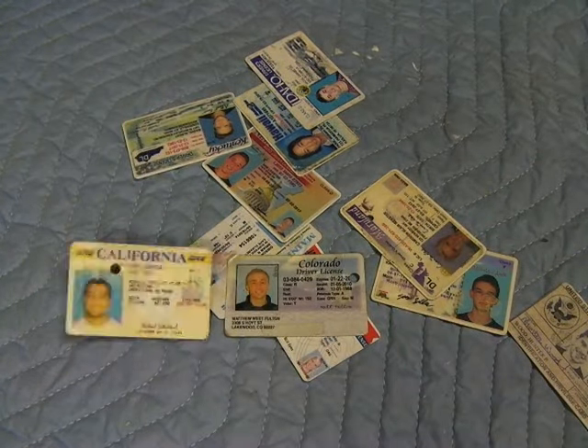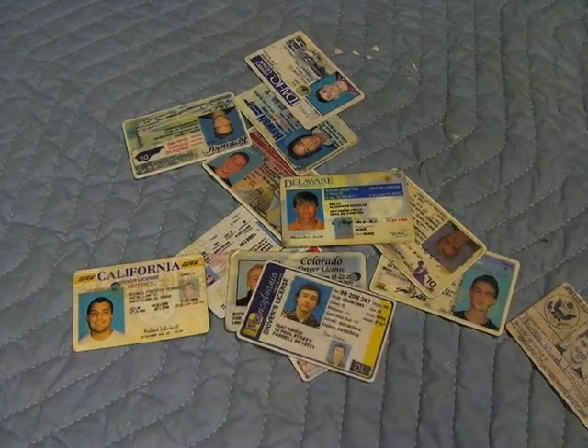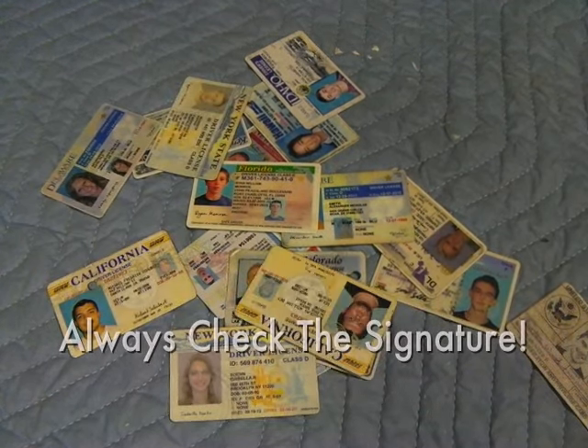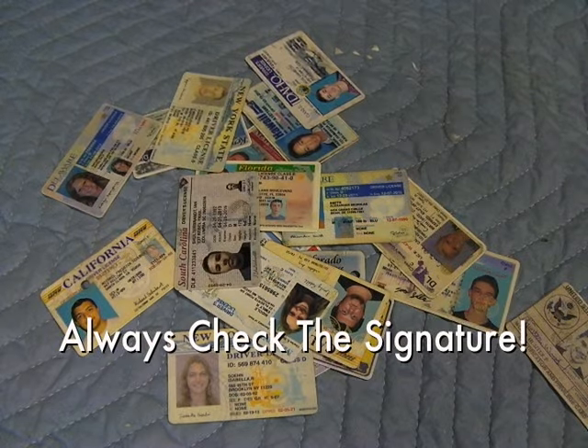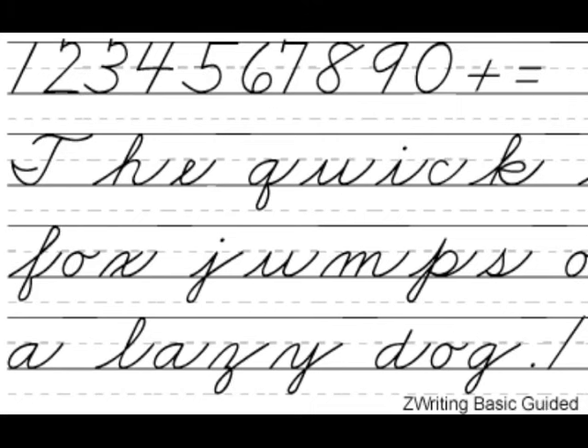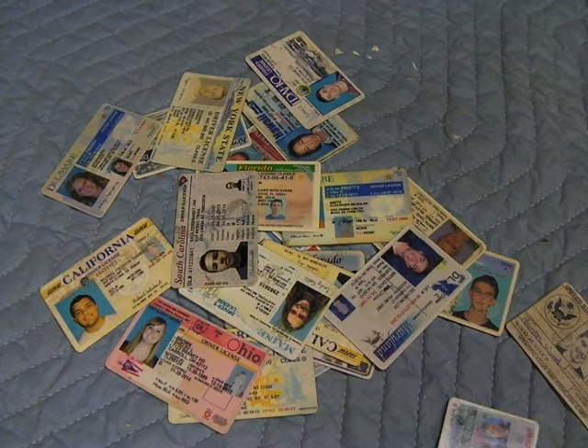This is Russ at IDReady. Here's a quick tip that can help you snag IDs just like a pro. It really does surprise me that so few people know about this little trick, especially the people that make fake IDs and the people that buy them. About two-thirds of the fake IDs I confiscate don't even use a human signature — the forger is most likely using a cursive computer typeface to replicate a signature.